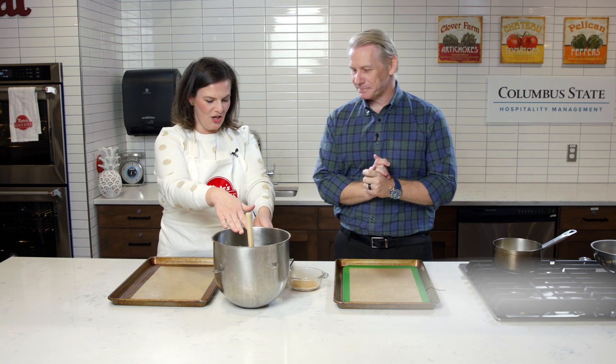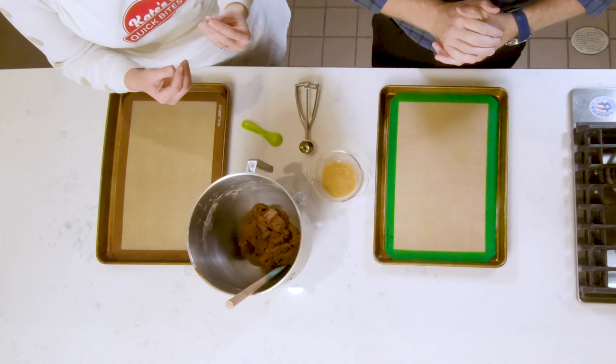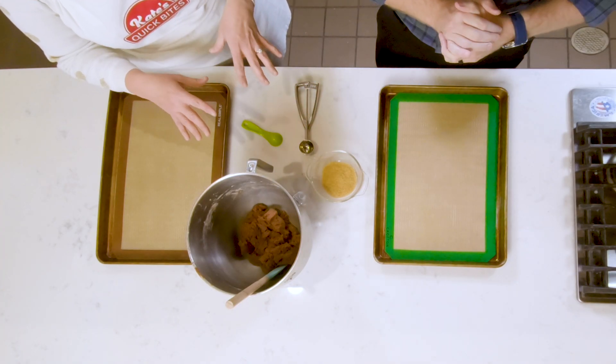Alright, so we've got our cookie dough all ready to go. Now we're in the rolling stage. We've got some turbinado sugar here, which is just kind of a coarser sugar. It'll give a little bit of a sparkle to the cookies once they bake.